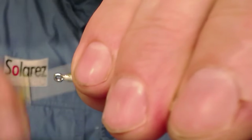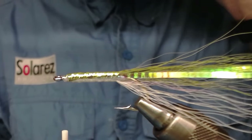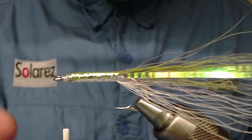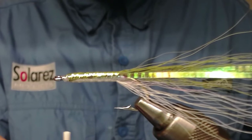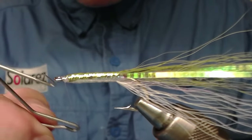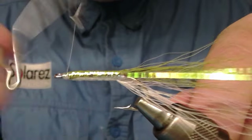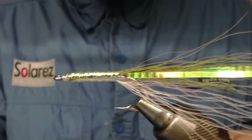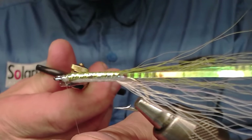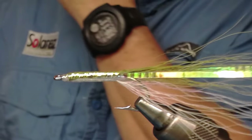Now it's time to just make the thread stay there, but I take some more whip finish and snip the thread off, because now it's time for me to put on this clear double-sided tape.